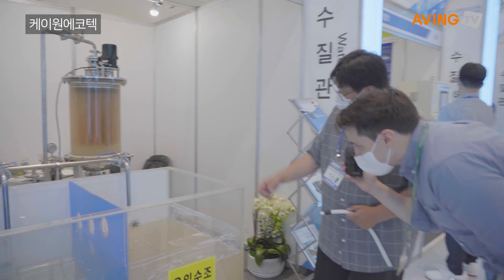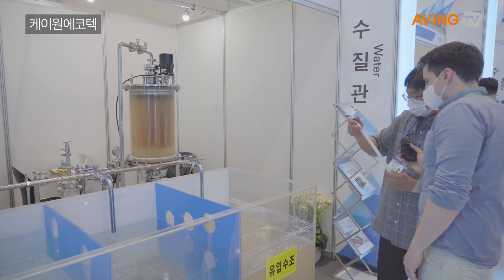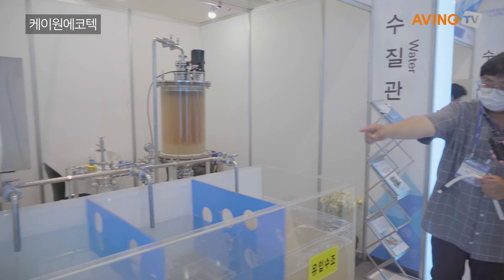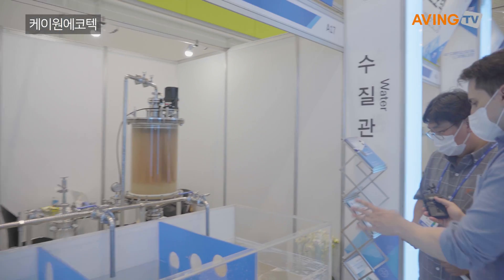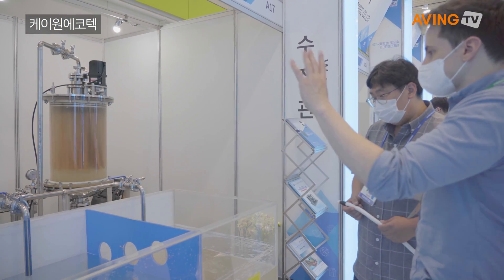It goes into the filter over here, and this is what comes out over here. So this is a filtering system that cleans up the water — this filter system.